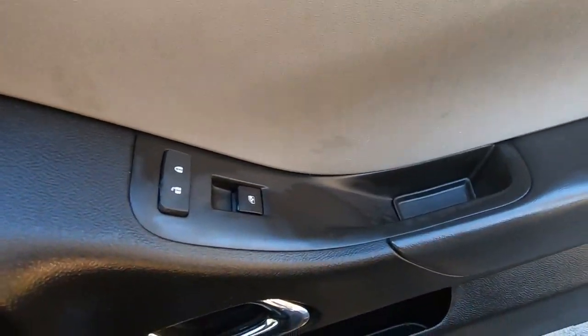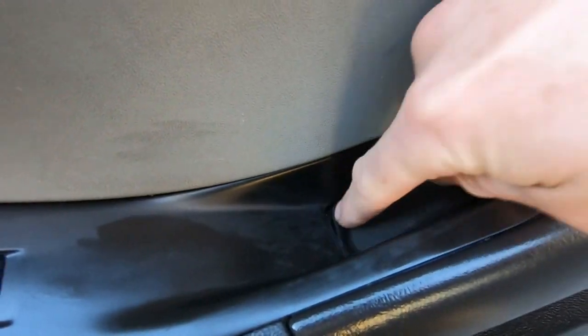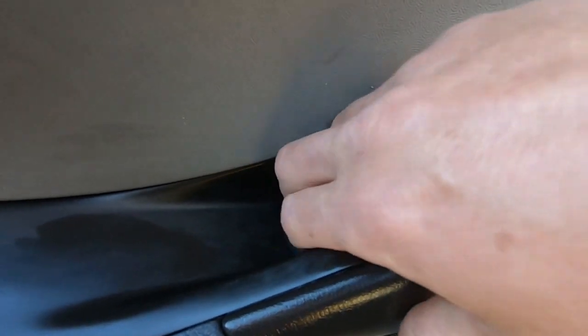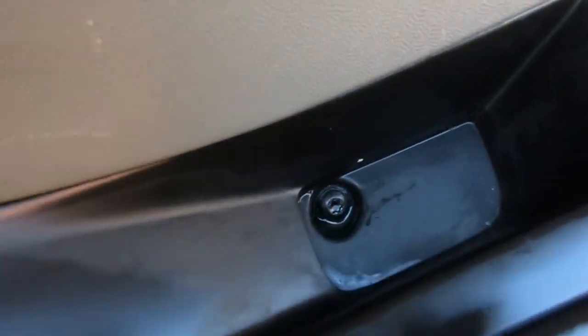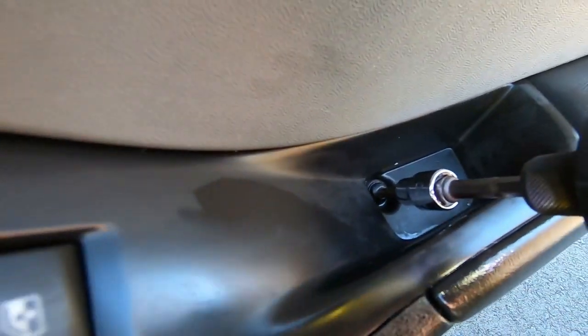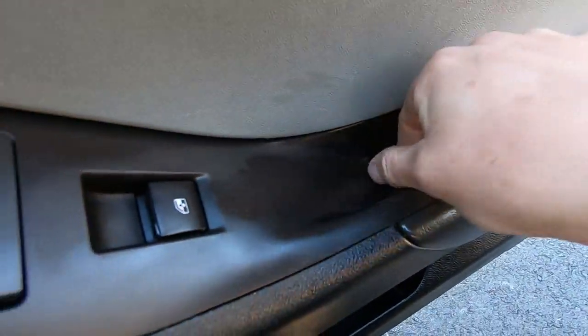First thing here is taking the door panel off. Starting right here, you can pop this little rubber covering at the door grab spot. When you get that out, it reveals a T30 Torx. If you can't get it out with your hand, take a little plastic pry tool to pop it up. I have a T30 here on a small impact — fire that right out.